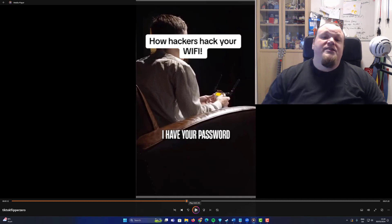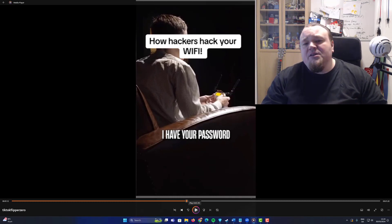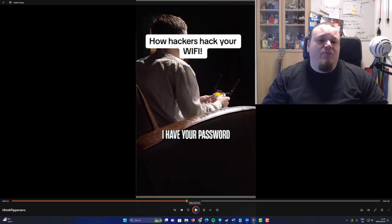You can even see the Flipper Zero sitting there with a GPIO board with some Wi-Fi antennas. So with the Flipper Zero and the antennas, you can do these kinds of things. I understand it's highly popular to do it.